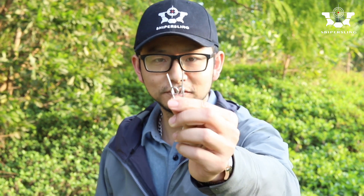Hey guys, we've just made these new things. Can you guess what it's used for? It's not that hard, right? Yes, it's a can hanger.